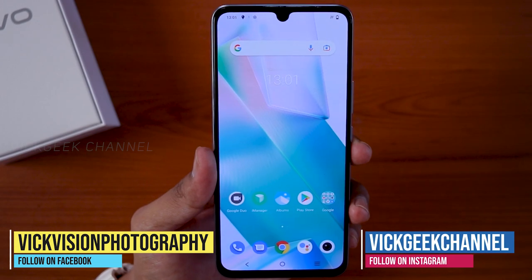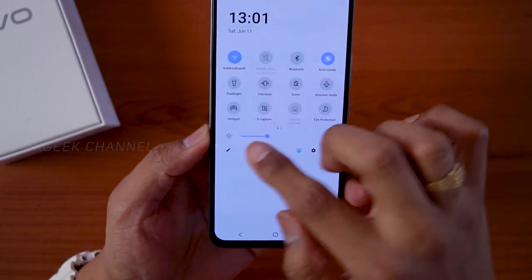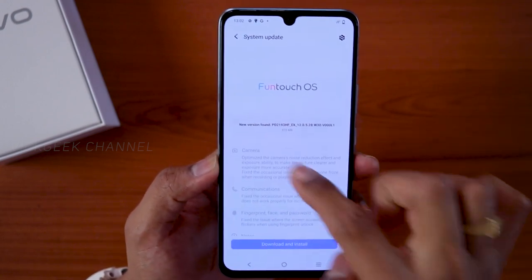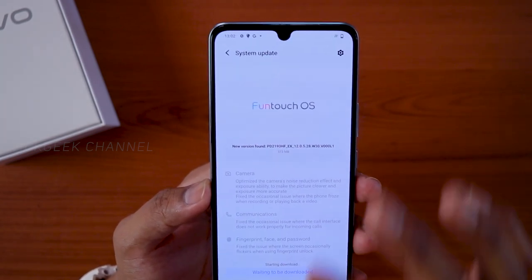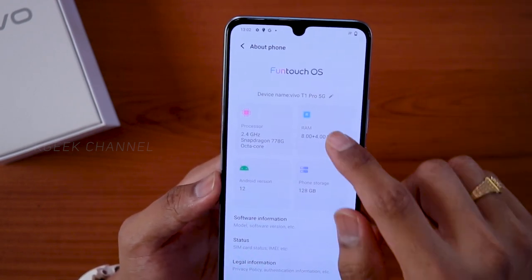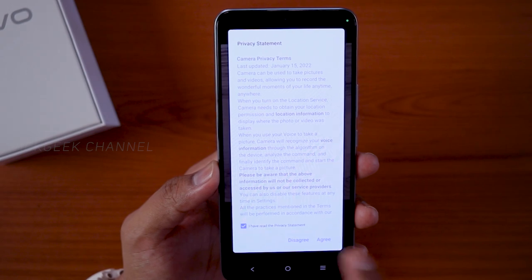This is the first home screen of the Vivo T1 Pro — there's a lot of improvement in Fun Touch OS recently. Let's check About Phone and storage in Settings. There's a system update available with camera improvements — make sure you install it before using the camera. The phone runs Fun Touch OS 12, Snapdragon 778G octa-core at 2.4 GHz, 8 GB RAM plus 4 GB virtual (12 GB total), Android 12, and 128 GB storage.